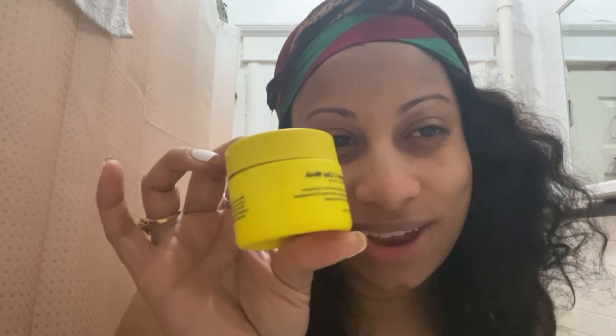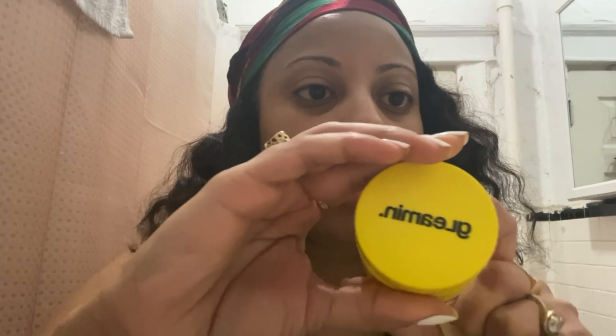It's cruelty-free and vegan. I've been using this for a couple of months and I like it — it's pretty good. I was stuck on Henchie, but I'm going to try this this morning so you guys can see how it is. It's called Gleaming, and this is what it looks like inside. I've just used it like twice.